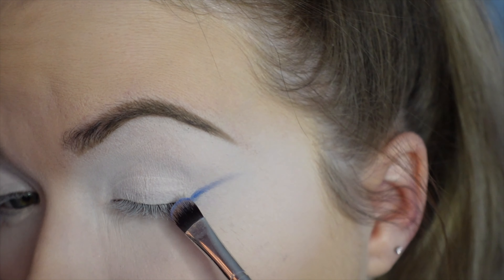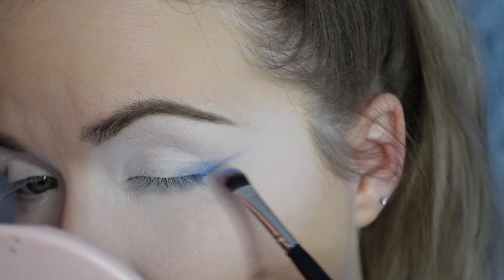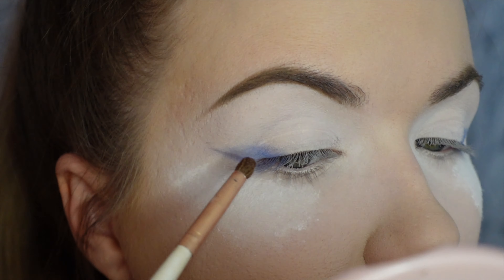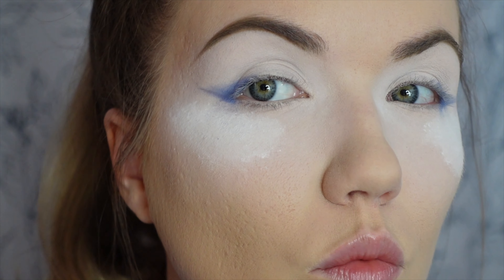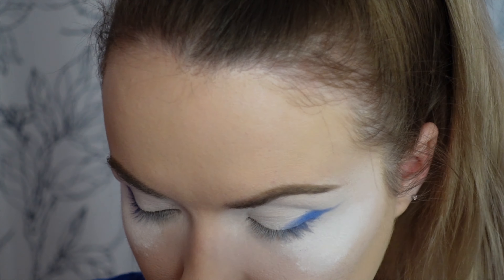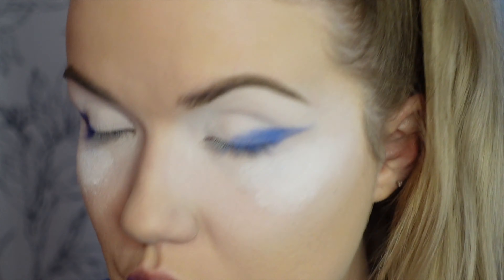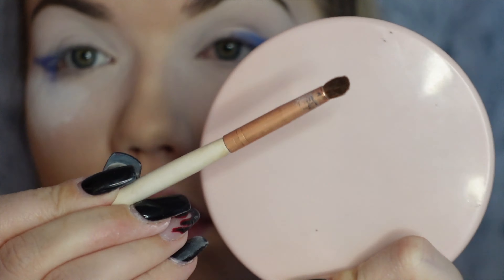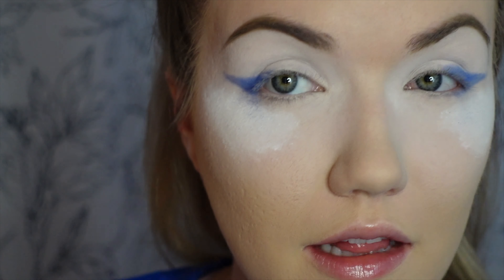I'm going to lightly do it first and then really make it dark. Then take a really tiny circular brush, same color, and just deepen this shape — padding, not dragging. Now I'm going to take the same little round brush and pack that Daily Double dark shade right here, and we're going to kind of make a halo eye.